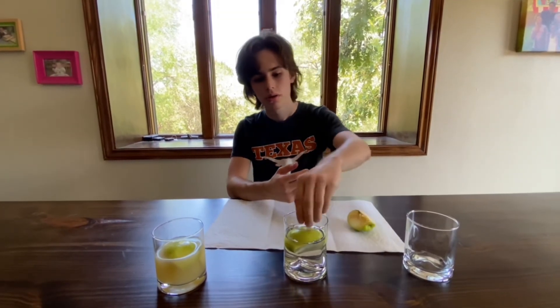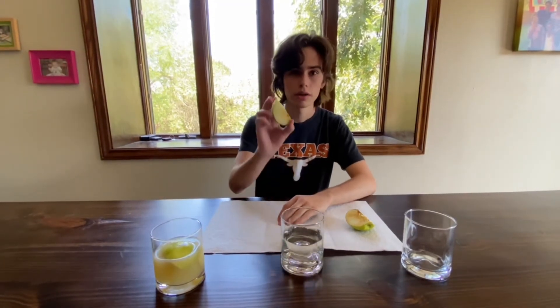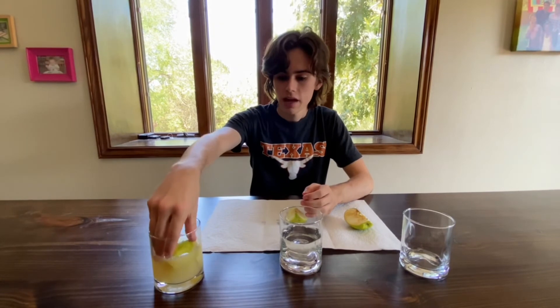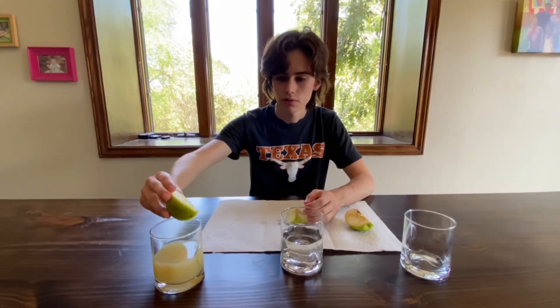Coming back a few hours later, let's see how ripe the fruits are. The apple placed open to the air is a lot more brown — pretty overripe, I should say. The apple in the water got more brown, although not as much as the apple which was exposed to the air; it's not quite as overripe. Then let's look at the apple placed in the lime juice — it's barely ripe at all. How could that happen?